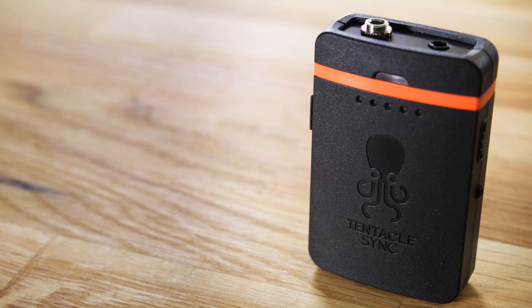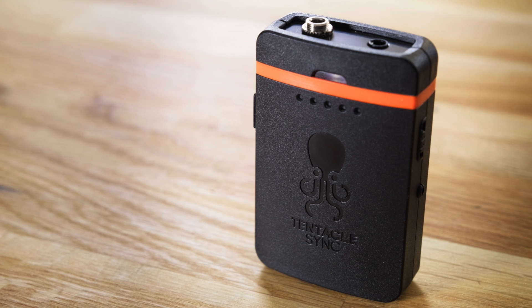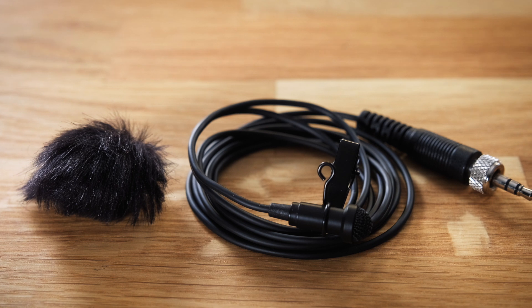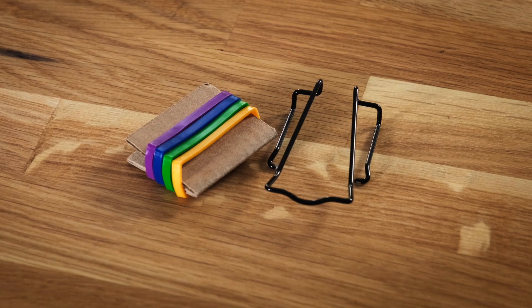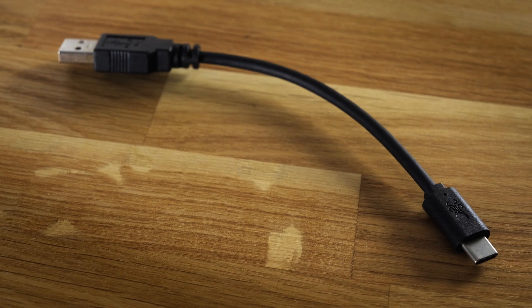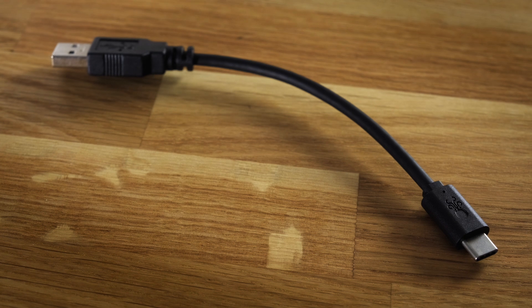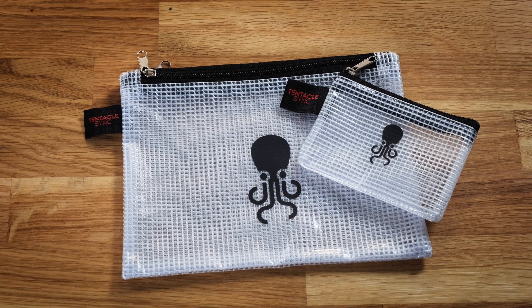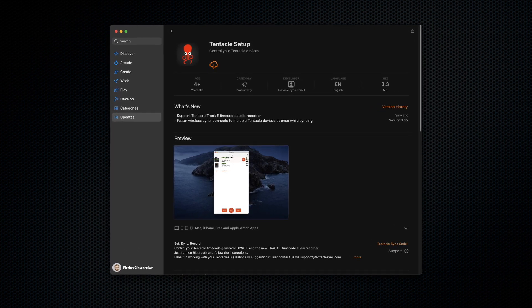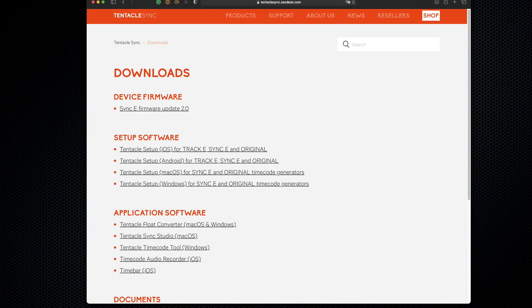Let's have a look at what's in the box. The Track E itself comes with a pre-installed 16 gigabyte micro SD card, a lav microphone with a clip and a furry windscreen, a belt clip and rubber bands to color code the device if you use more than one, a USB cable for charging and configuration, and branded zipper bags, which is a nice touch. To use and configure the Track E, it's best to download the Tentacle app, available for iOS and Android. Tentacle Sync also provides a setup app for Windows and Mac OS.